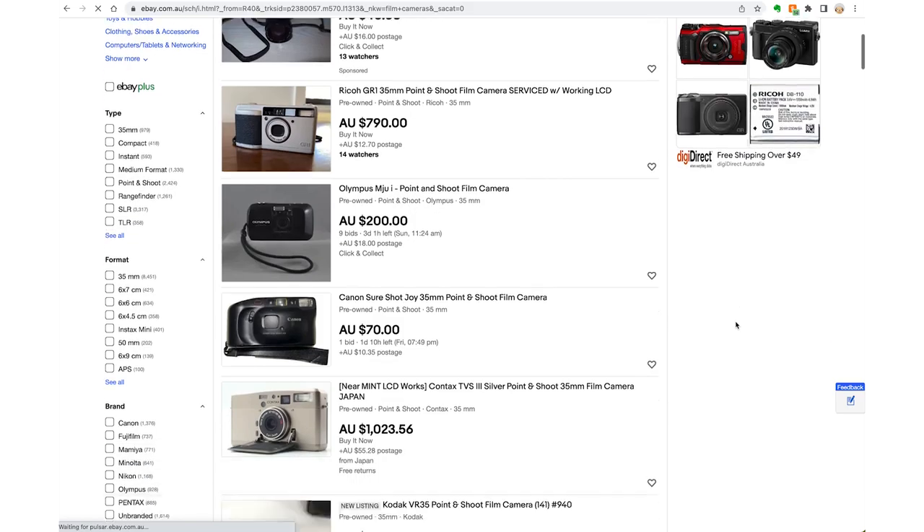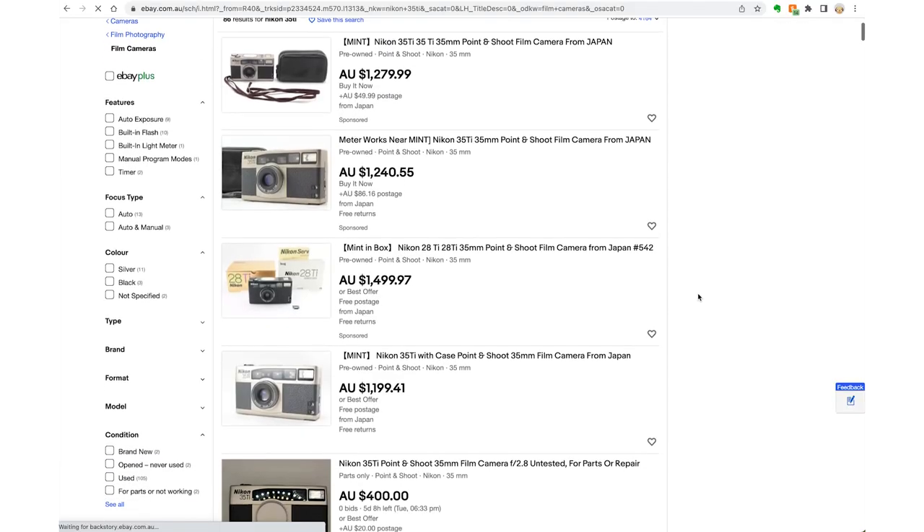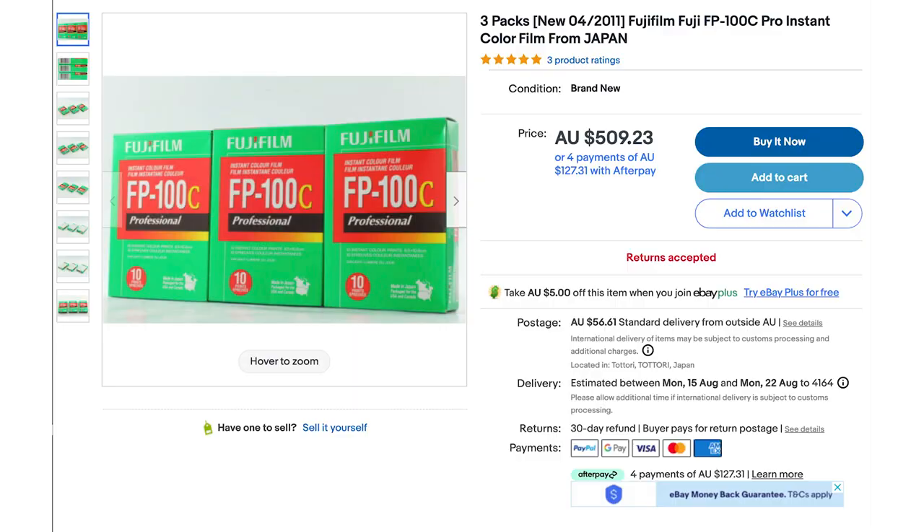Tip number one: research the camera. Make sure it's really right for you. Read reviews, watch YouTube videos, really think about it. Do you really want and need this camera? If there's someone else who lives near you who's got one, ask if you can meet up with them to try it out and look through the viewfinder. Sometimes we think we really want something and then when it arrives, it doesn't suit us. Make sure with every camera you buy, you can still get batteries and film for it.